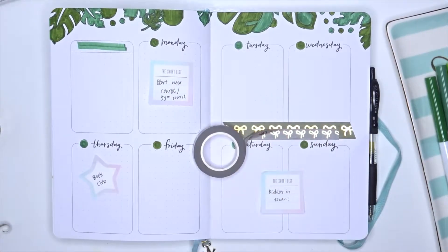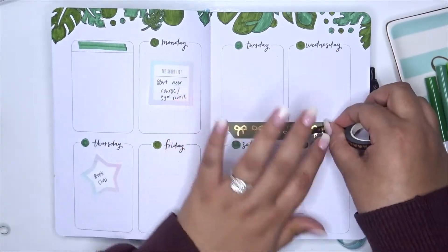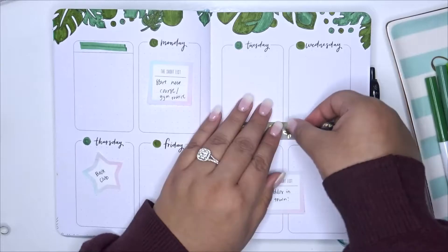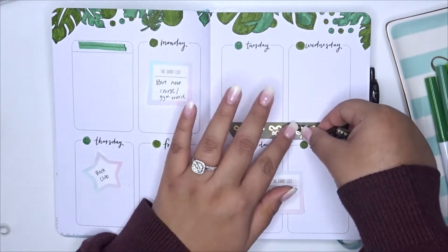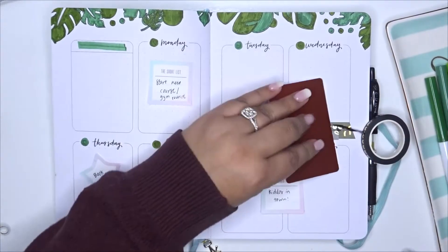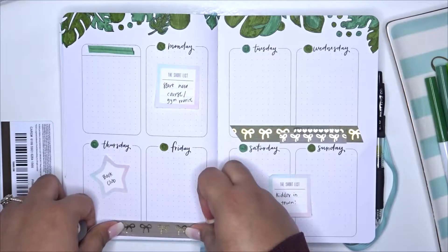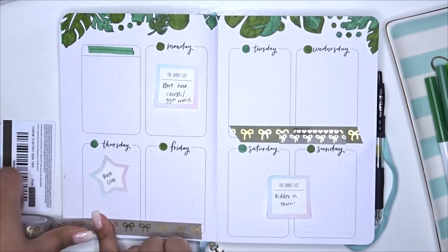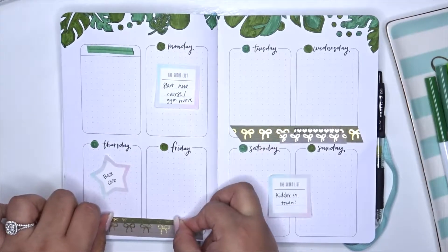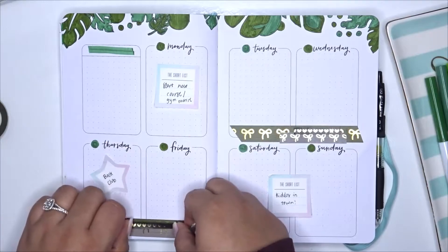I haven't used any washi in so long, so a lot of my washis are a mix. The Simply Gilded ones stuck very well and aren't goopy. The black skinny washi I'm using — I don't remember the name of the shop — has had trouble sticking down. Even this week I'm constantly going back and pressing the corners down. I'll try to find out which shop I purchased it from and link it for you guys — I'm pretty sure it's a shop I found on Etsy, so hopefully it's still in my history.